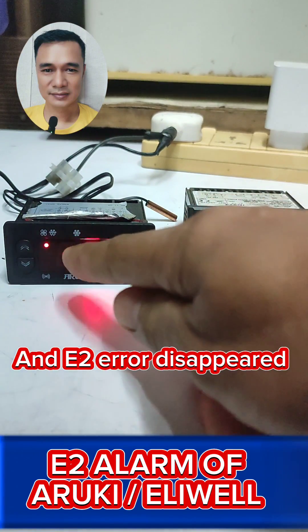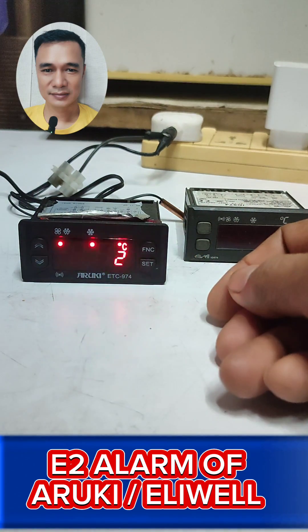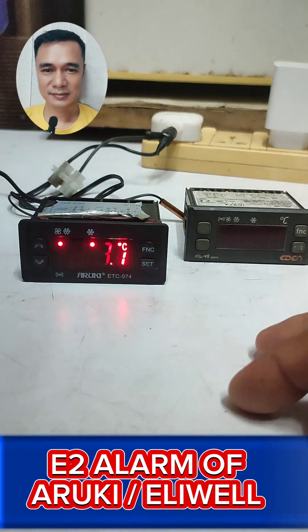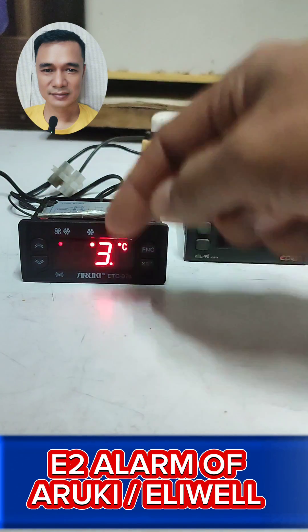Take a look — the E2 error has disappeared. So I've just discussed the two options on how to deal with the E2 error on this model.